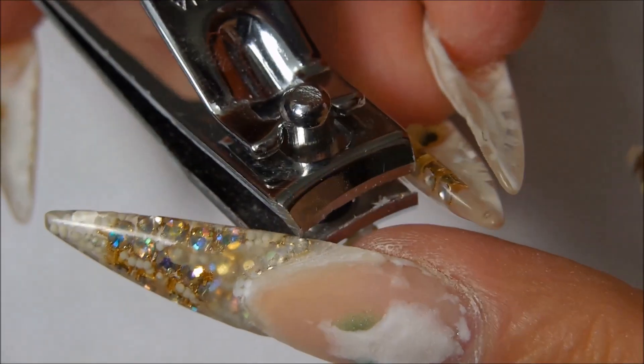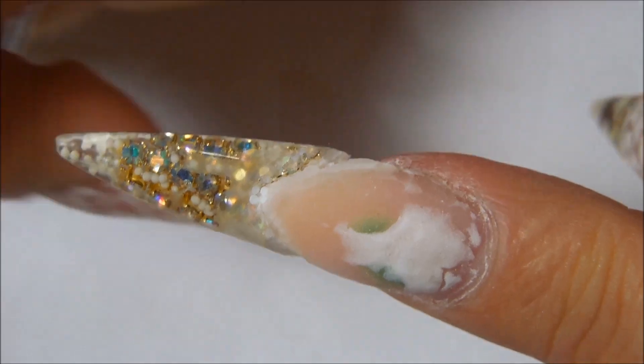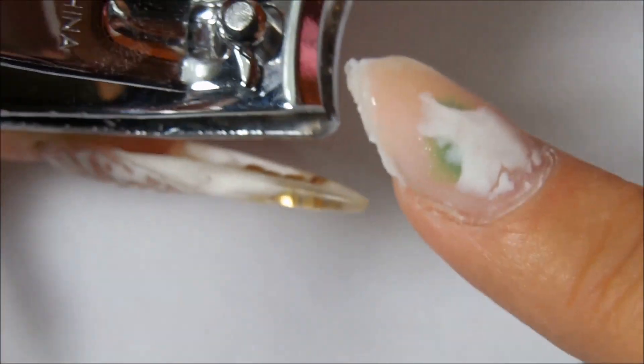What I do now is I just take my clippers and clip the nail — it should come right off. Just go ahead and trim off the excess.